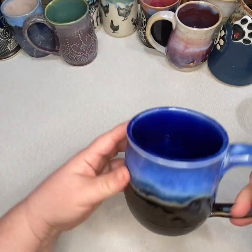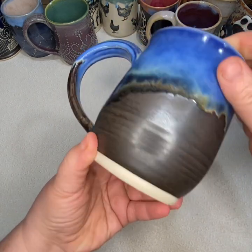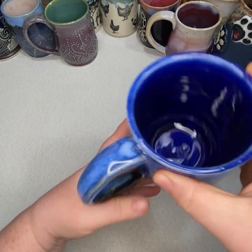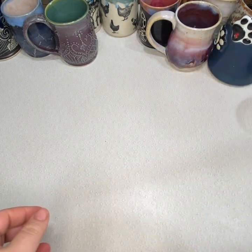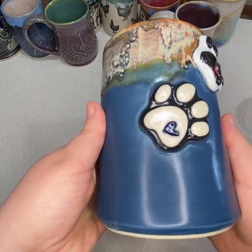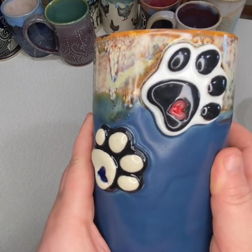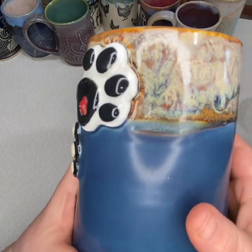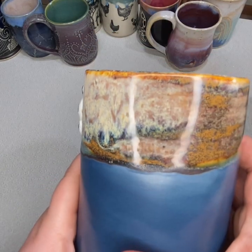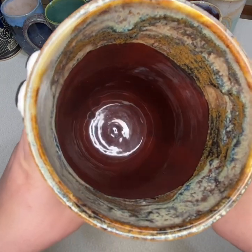This one also has a blue cobalt inside, and the outside is called Wrought Iron — it's kind of a matte rusty black color, pretty cool. Here's another special order: a vase where the requester wanted two paw prints. I'm pretty happy with how that turned out — the paw prints are clear and crisp, and I really like how colorful the top glaze combination turned out.